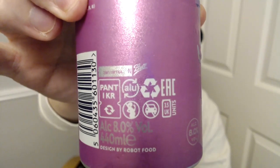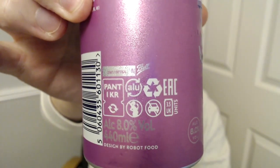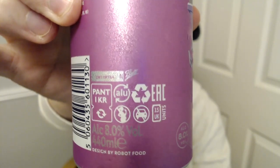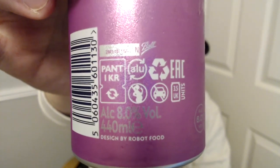It's a 440ml can, designed by Robot Food - I think that's their new logo and branding. Anyway, we're going to dive in and as usual I've got my Vocation glass.